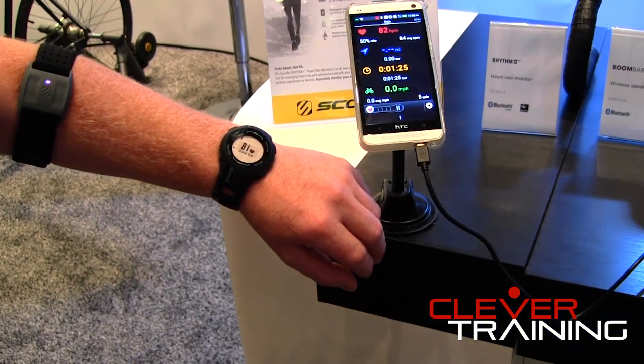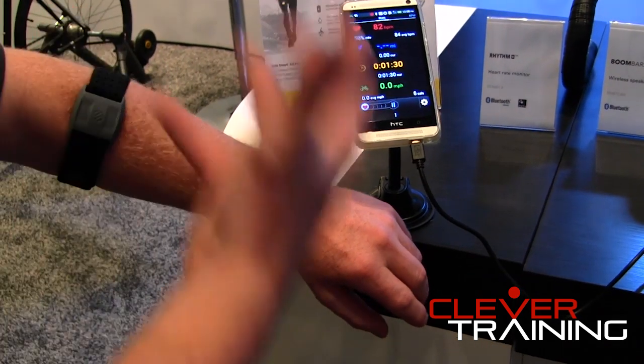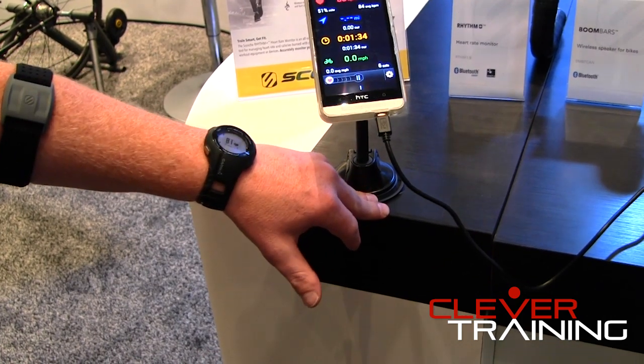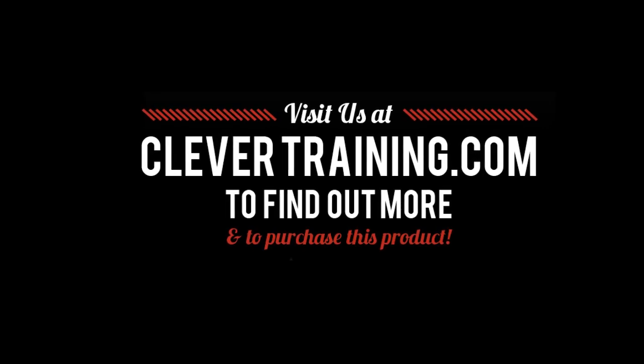It's fully waterproof with an eight-hour battery life, and it comes with two different size straps, so if you have a larger arm or a smaller arm, it will fit. Great for heart rate training or anything on the app.